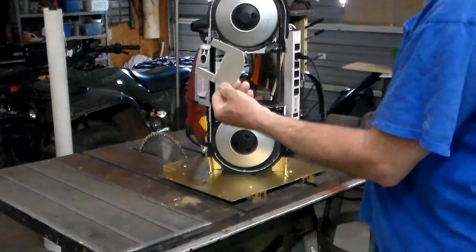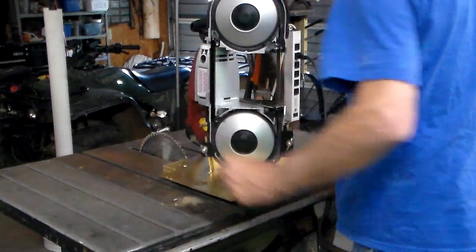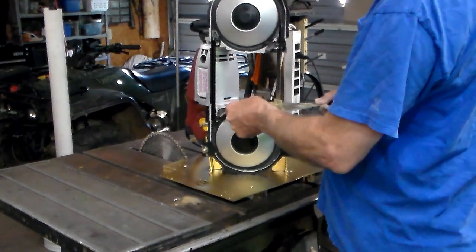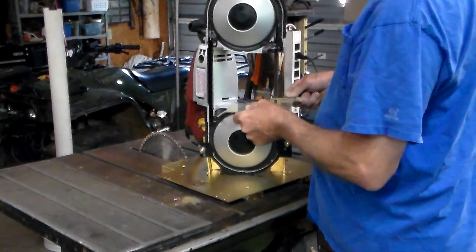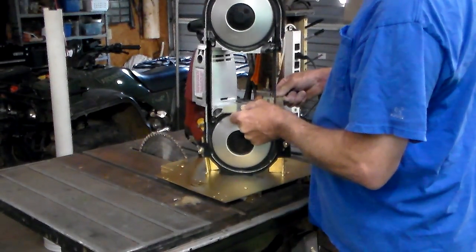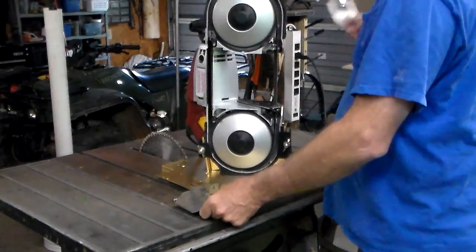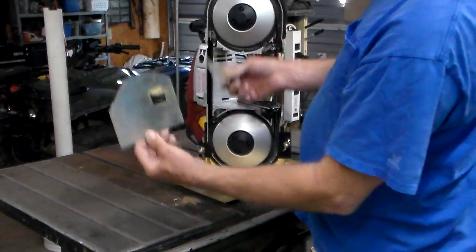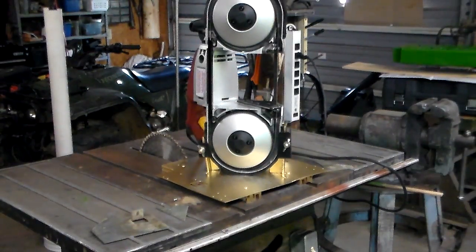I also built this locking key to lock the switch in place. You can cut circles, you can cut triangles, you can cut just about anything you want. Pretty neat little device. Thank you guys.